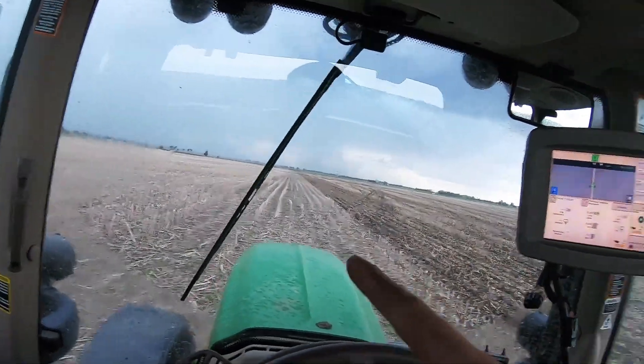My dad texted me — he said making this next round is going to be a mistake. Right as I turned away from the gate, it started getting worse. I had to turn the windshield wipers on, so he was definitely right. We're going to be dripping wet by the end of this round. My cousin called and said it's hailing really bad just three miles away from here, so we picked up in the middle of the round — we're bucking it.